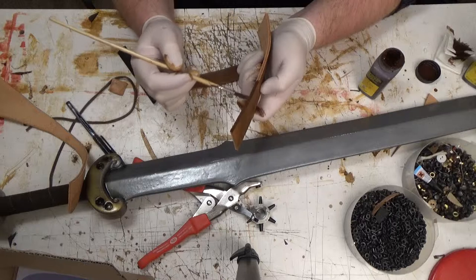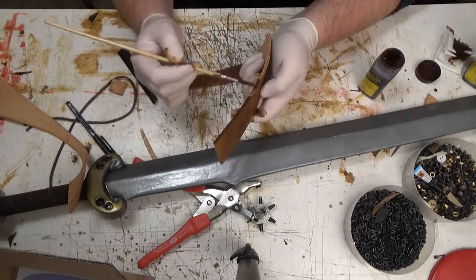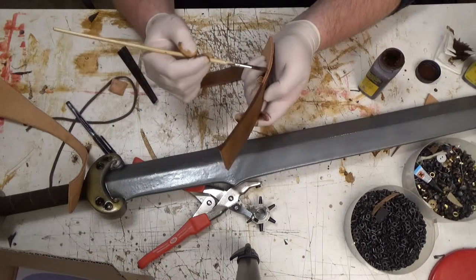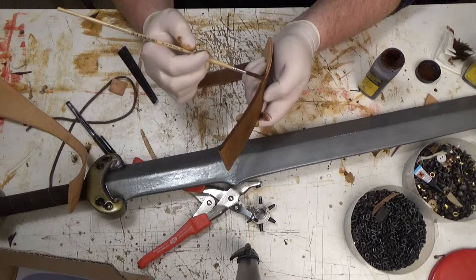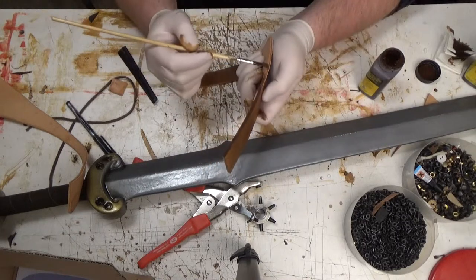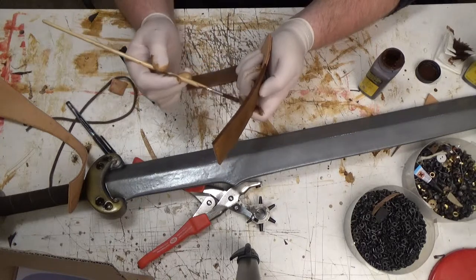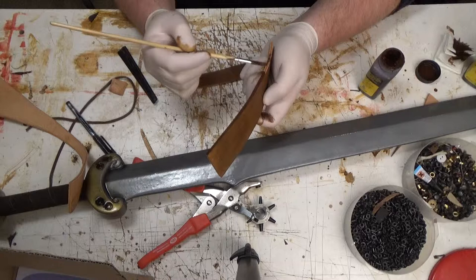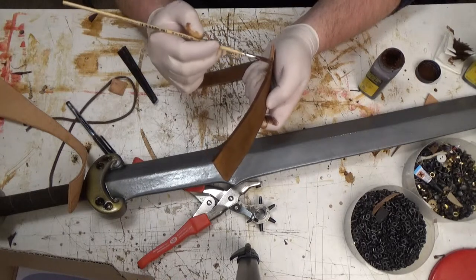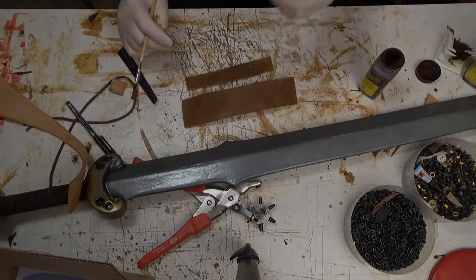After you're finished dyeing and painting your leather, you want to let it dry for half an hour, one hour, so it's good and dry before you do the next step. That way you won't dye your hands on the dyed leather. This will take a while, so I'll get back to you once I'm finished.